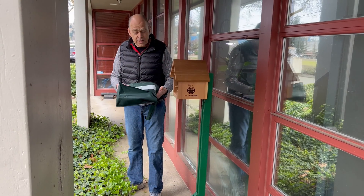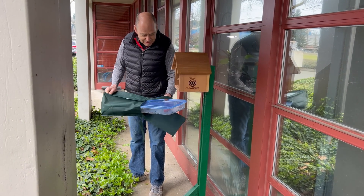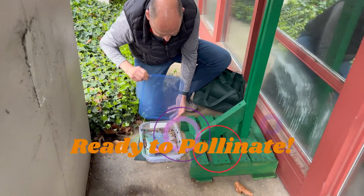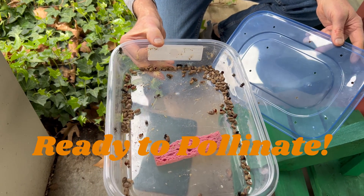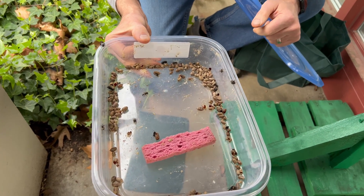It's been overnight and now we're going to open this up — there's already a bee out! As I open this, we're going to have a whole lot of bees ready to fly. Overnight, they're now here ready to go. There's a big female, there's a tiny male with long antennas. Success!